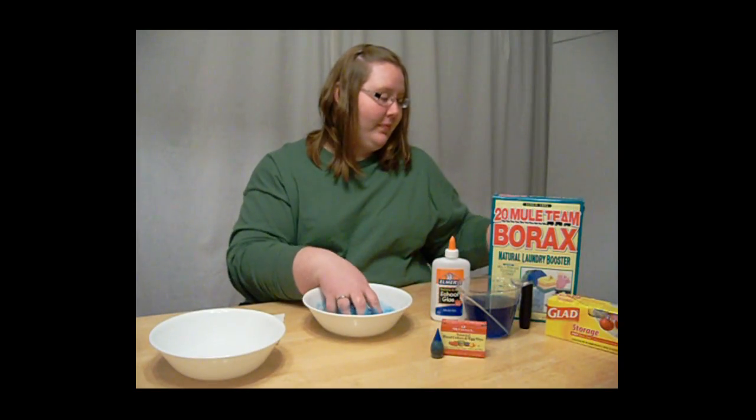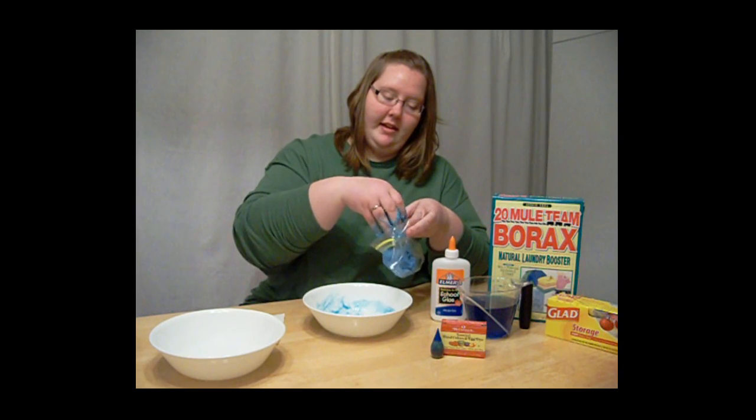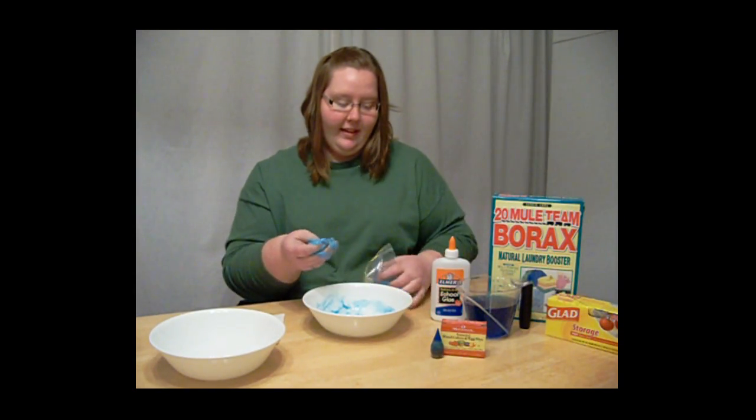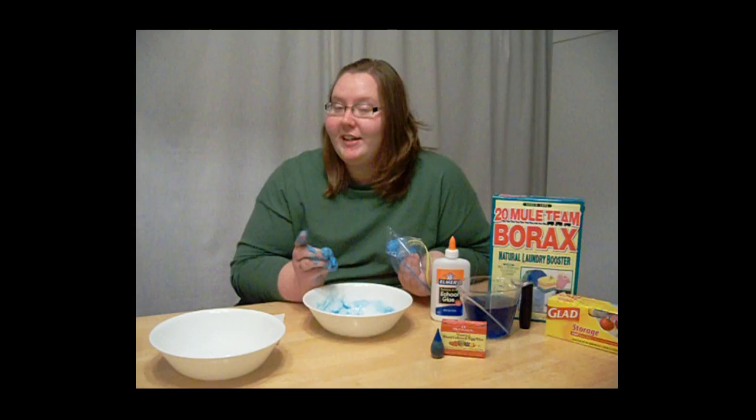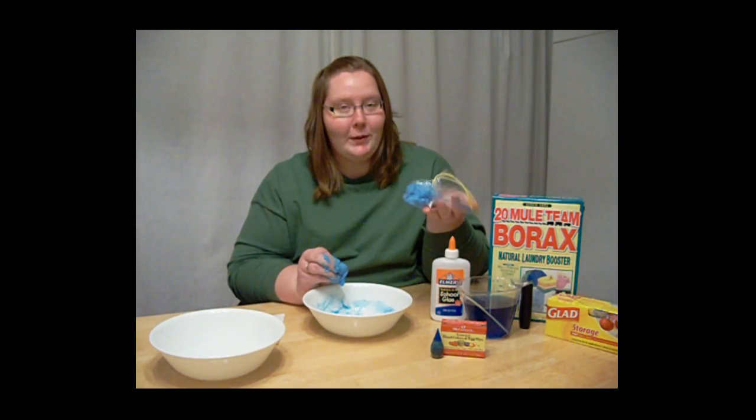To store this slime, you want to use your storage bags. Put it in here like so, zip it up, and put it in the fridge. It may happen to dry out, but that's the fun part because you can always make more.